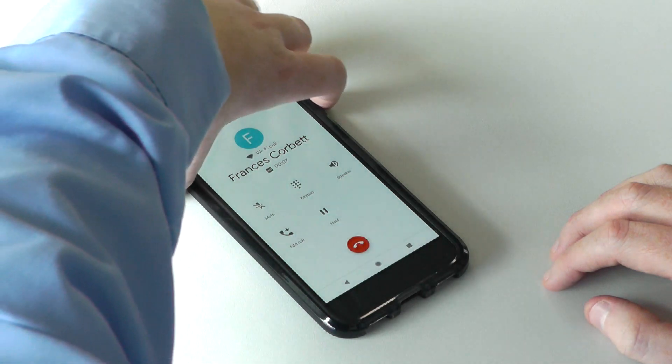Hi Francis. Hi Darren. Bye Darren. Bye Francis. End the call by pressing the power button.